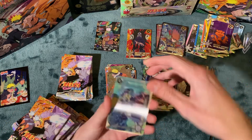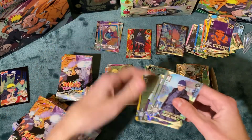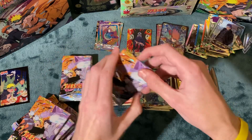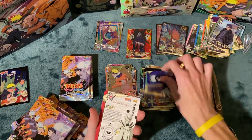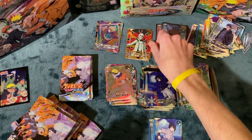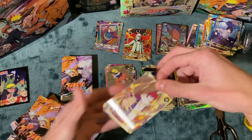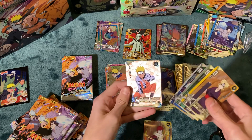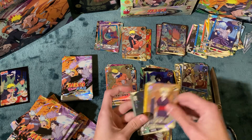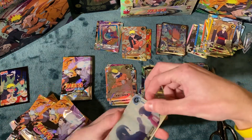It doesn't look too fishy. In the card community, sometimes you've got to do this. We got an AR — had this card already, but still a really cool card. I got a UR. If there's no SP in here...